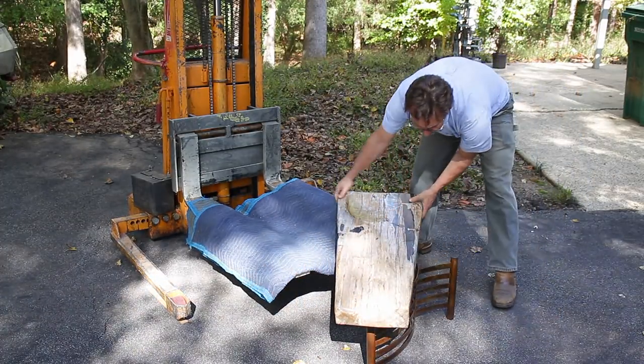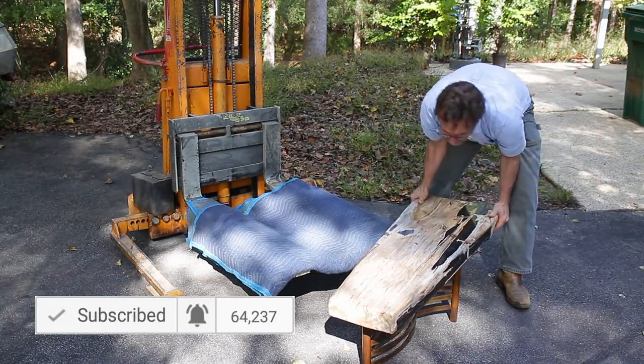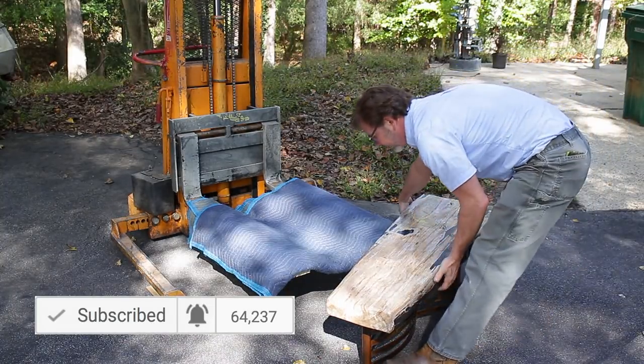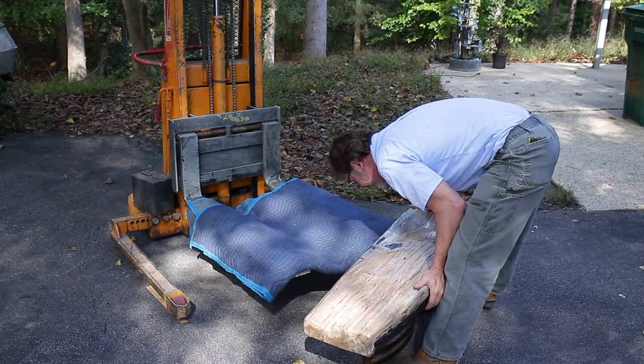I hope you guys liked this video. If you did, give me some thumbs up. Don't forget to subscribe — and if you're already subscribed, thank you. Have you clicked the little bell? If you click the bell, you get notifications of when my next video is out. All right guys, till next time — go out in your shop and build something cool. Thanks.